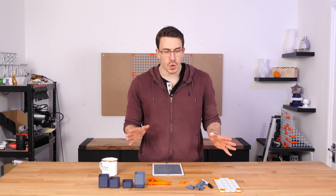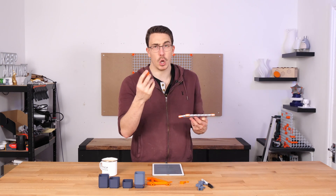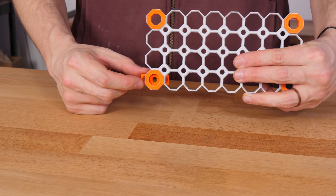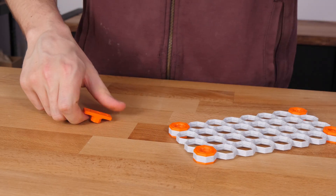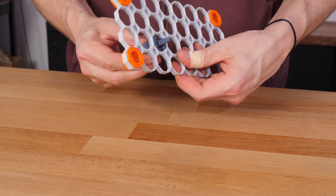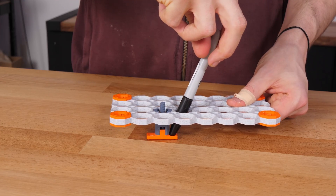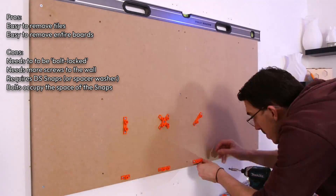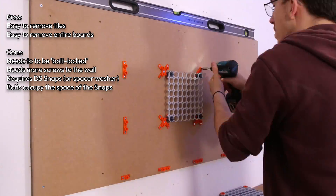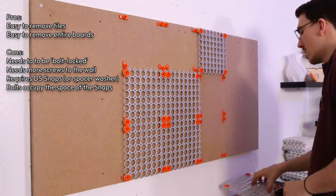We decided that if bolt locking is really that good, we should turn it into a mounting option — and we have. We've brought bolt locking to VHB tape, to command strips, and to actually screwing into the wall. It does have pros and cons. Let me quickly show you how we install these, because they're a little bit strange. These are the bolt-locking mount offsets. When you put them in, you can't actually get to where you'd put in a screw, so we had to create a specific offset installation tool. You snap it into a board, put the offset on it, screw it into place, and that gives you enough space to mark where the screws go. The big pro is that it's incredibly flexible — you can remove a tile at any point anywhere in the system.